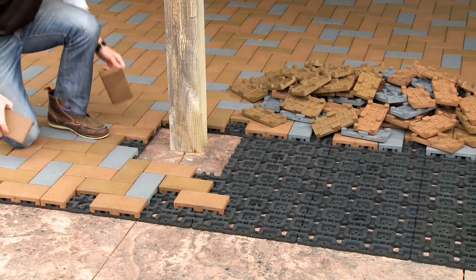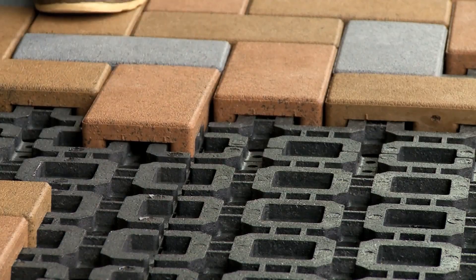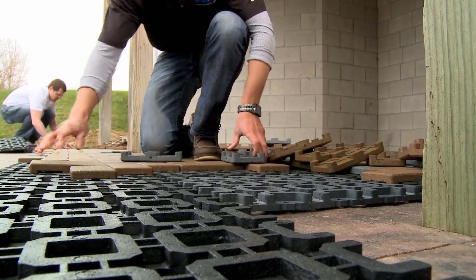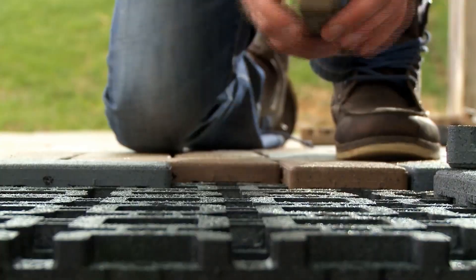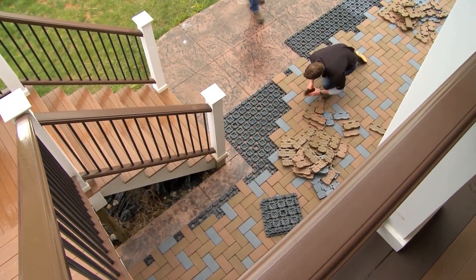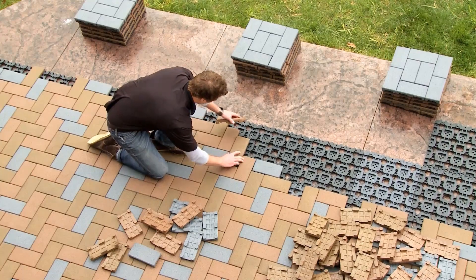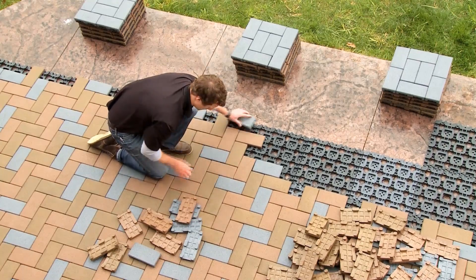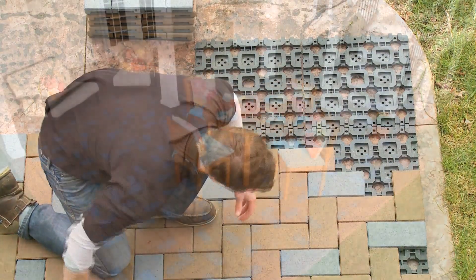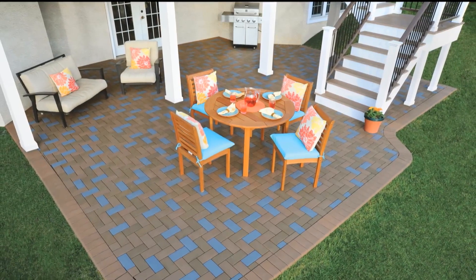Aspire pavers are guaranteed for life to not crack in residential applications and are slip, stain, and scratch resistant. They are also low maintenance, requiring no sealing, and have no chalky efflorescence. The best part is that you have helped the environment. Manufactured in the U.S. and made from recycled tires and plastics, this 650 square foot project prevented approximately 225 tires and 6,500 plastic containers from entering our landfills. You are now ready to enjoy your low-maintenance Aspire paver patio.